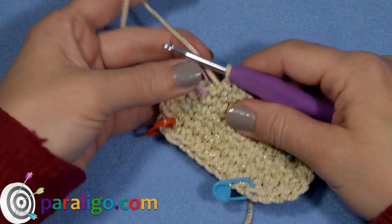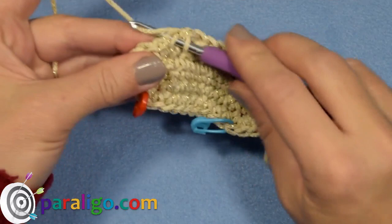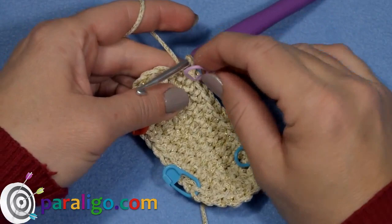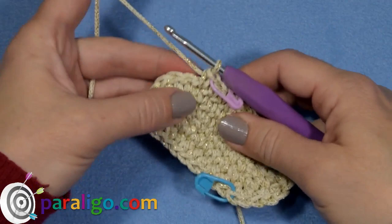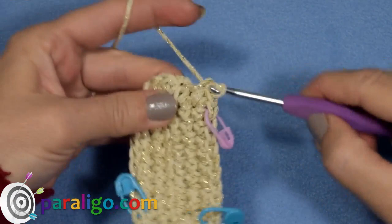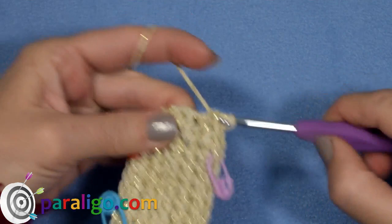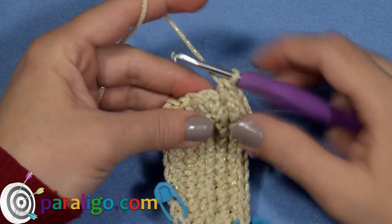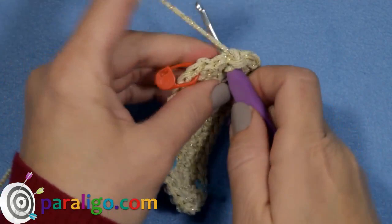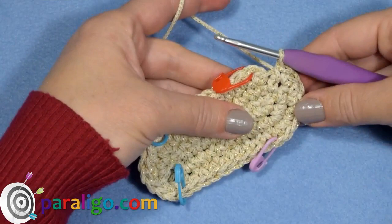When you reach the next stitch marker, remove it, place one single crochet, put the stitch marker back, and place one more single crochet into the same stitch. Place one single crochet into the next stitch and two single crochet into the following. Place one single crochet into the next stitch and two single crochet into the following. And with that, we finished the third round.